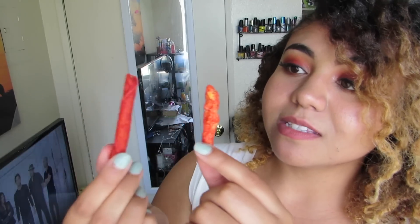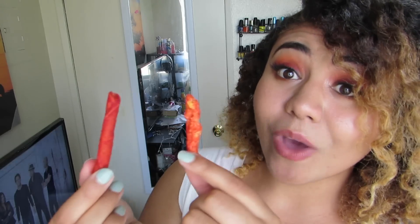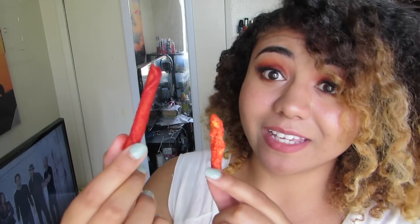Surprisingly, on my last video a lot of people said they've never tried Takis. So this is a Hot Cheeto, this is a Taki, and as you can tell there is way more powder on the Taki. My money is on the Takis — they're probably going to win by a lot, but I want to know how much they're going to win by.